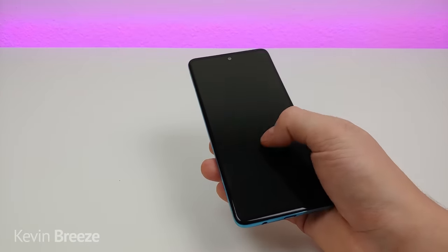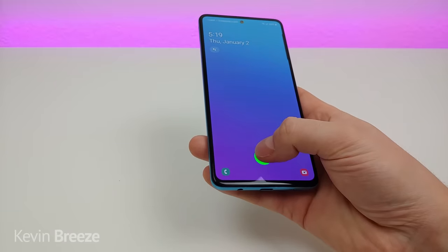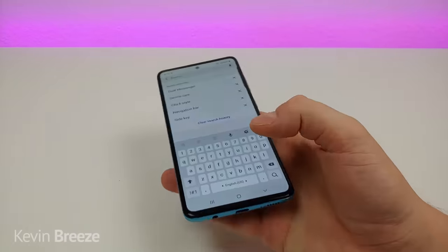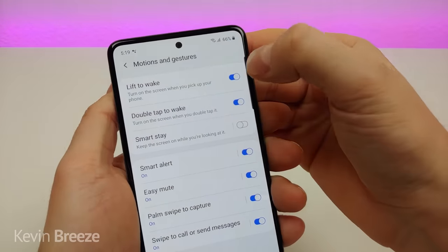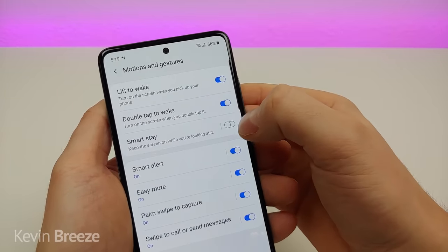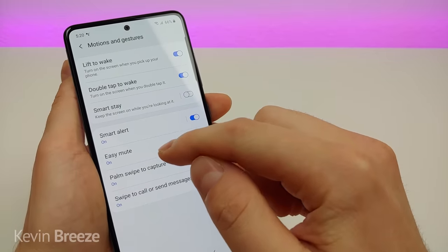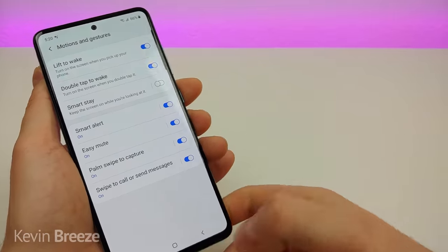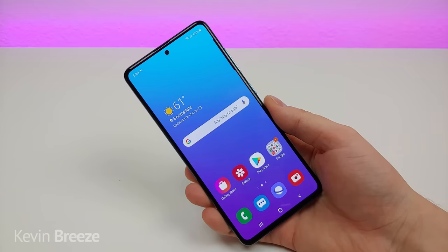Another cool feature is that if you want to double tap on the display it will activate the display — and you can toggle that in settings. Pull down the shade, go to settings, search lift to wake, and you'll see it right there. You have the option to turn on or off lift to wake, double tap to wake, smart stay so the screen stays on while you're looking at it, smart alert, easy mute, palm swipe to capture, and swipe to call or send messages.